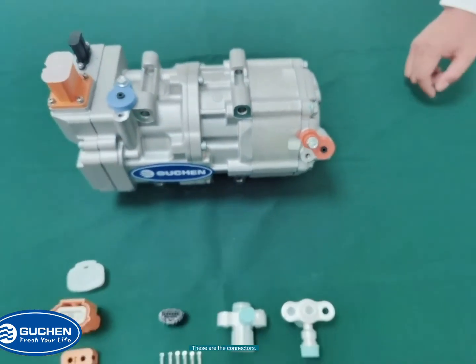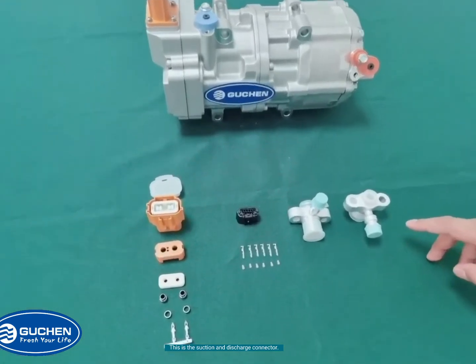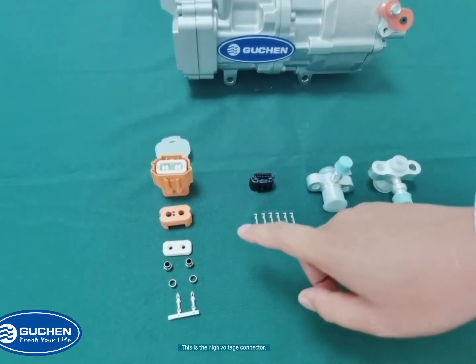And these are the connectors. This is a suction and discharge connector. This is a low voltage connector. And this is a high voltage connector.